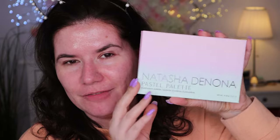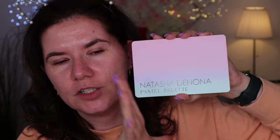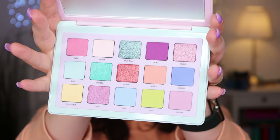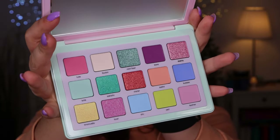This is the newest palette from Natasha Denona and when I saw it online I needed it. It looks beautiful and it does have 15 shades. This is a smaller version of their palette range, which is a little bit cheaper. I haven't even swatched it yet — I just wanted to show you how stunning it is. It looks beautiful, perfect for spring and perfect for summer.